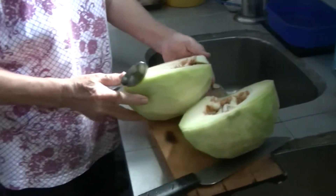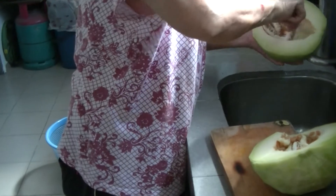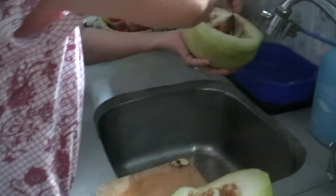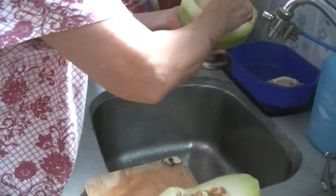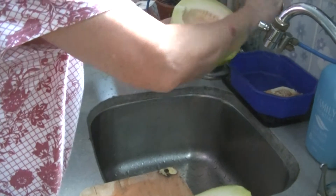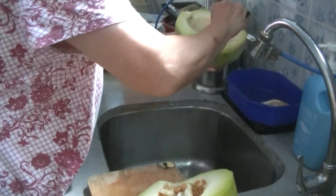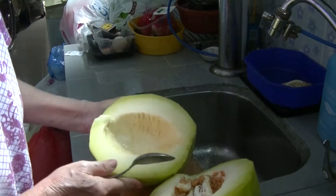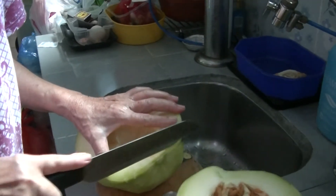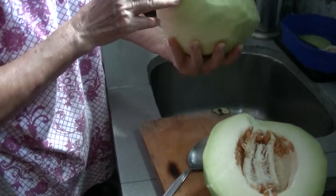Of all the watermelons in the world, I think this is the best. The red watermelon is also good, but this one is best as a drink. If you put it in the blender, I don't think you need to add sugar because it's quite sweet. It has a fruity smell — not tangy like lemon or orange, just fruity. I can't explain it, but it's like maybe bubble gum fruity.